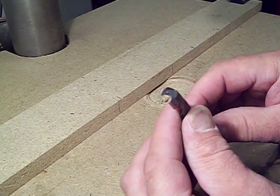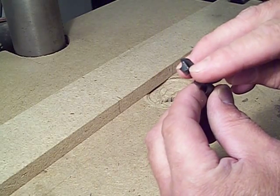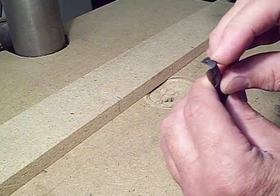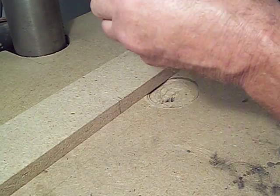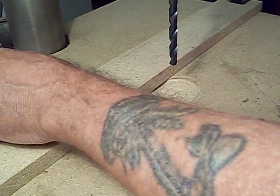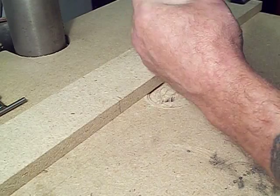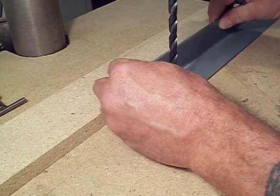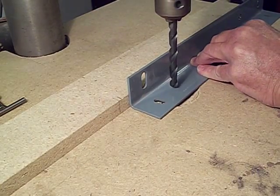This drill bit is 23/64ths and this edge right here, there's a ding in it — a pretty nice one. And then over here, this flute is not bad. So what I'm going to do is drill a hole first with this bit. I'm going to chuck it in the drill press. You always want to do all three of your clamping holes because there are three jaws in the chuck — you always want to make sure you've got them tight. You never just want to do one and walk away and think you're going to be good. So here we go.